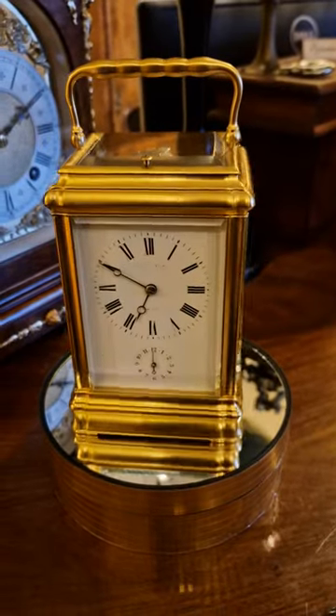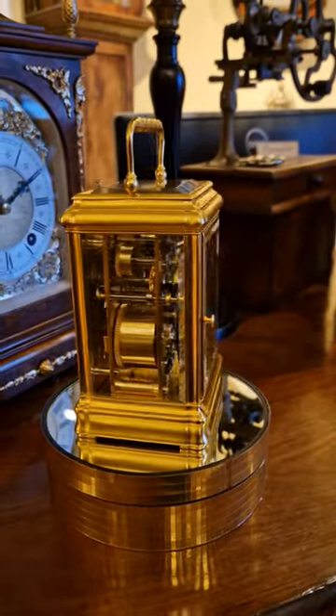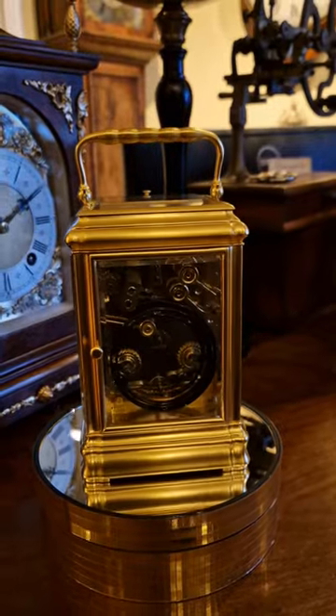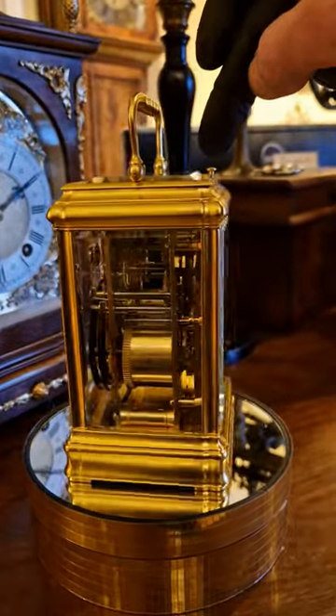So here we have the Margaine five minute repeater. This lovely clock strikes the hours and then repeats every five minutes on a different gong — a slightly higher pitched gong. I'll press the button.